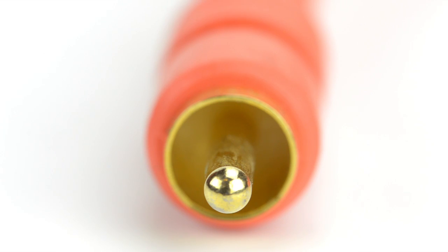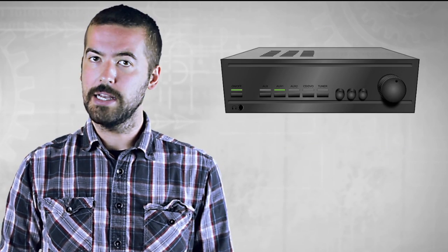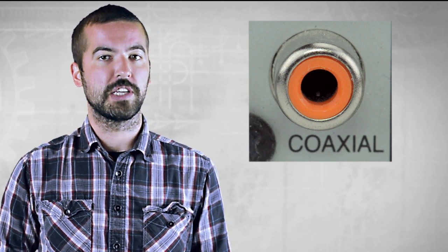The cables feature gold-plated connectors and high-quality shielding to provide superior audio clarity and fidelity. It's never been easier to enjoy the theater-level audio experience now that many TVs, media players, gaming systems, and sound systems will feature Digital Coax ports.